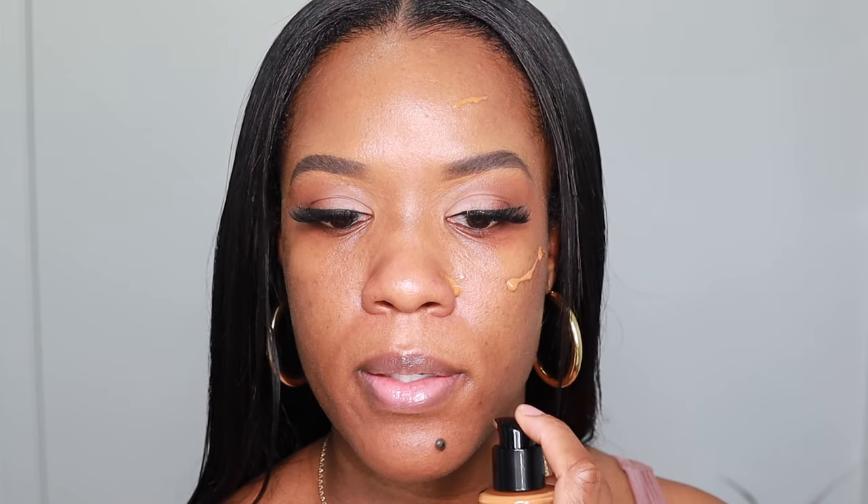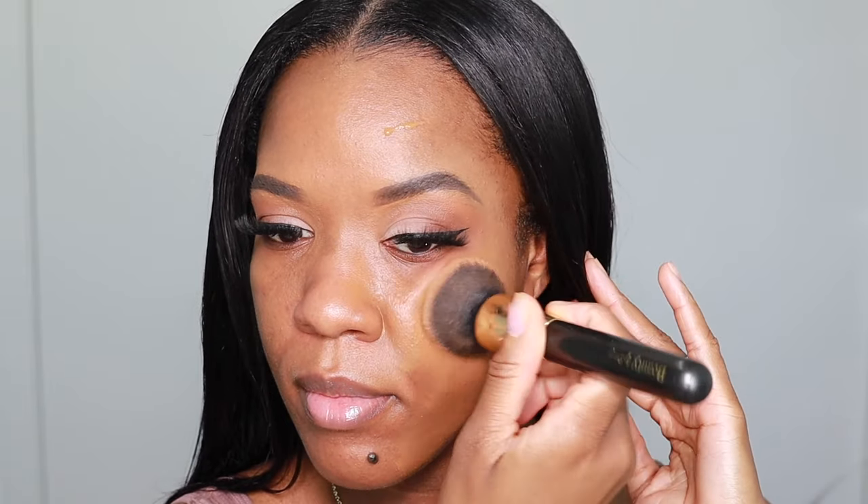I'm going to blend out the foundation on one side with a brush and on the opposite side with a beauty blender. I'm just going to apply a little in these areas first, and I'll go in with more if I need to. I'm going in with my Sani Beauty Cosmetics foundation brush — and oh, it's looking a little bit too yellow for me, but we will see.